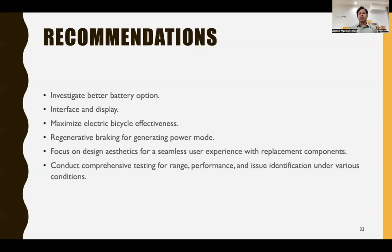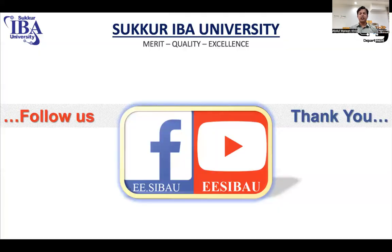For future recommendations, anyone willing to work further on this project could investigate better battery options, improve the interface and display, maximize electric bicycle effectiveness through regenerative braking and power regeneration modules, focus on design aesthetics for a seamless user experience with component replacements, and conduct comprehensive testing for range, performance, and issue identification under various conditions.